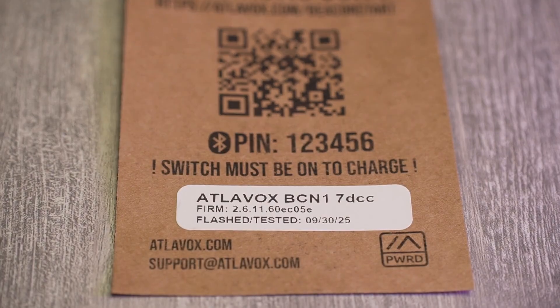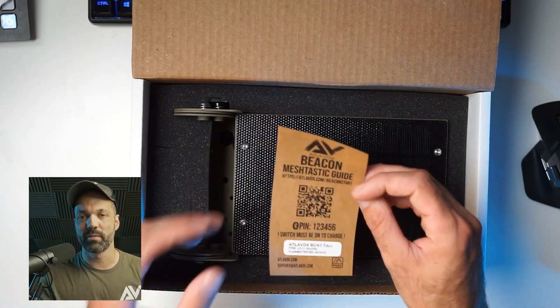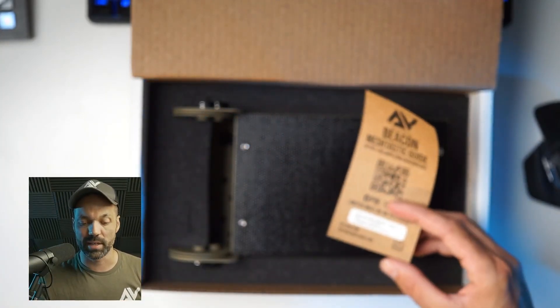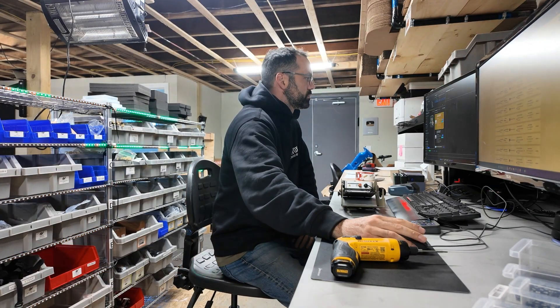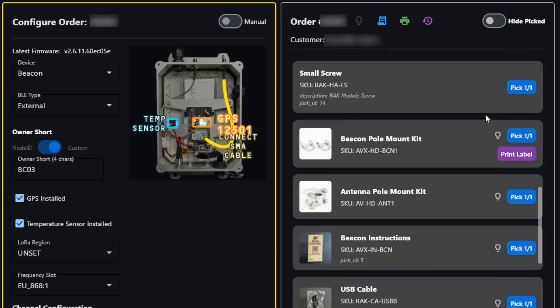Every Beacon will also have a custom label applied showing the name of the device and the firmware that was installed. Whenever an order comes in, we flash the latest stable Meshtastic firmware. We're also getting started on offering Mesh Core, which is a different project, very similar to Meshtastic with some key differences. You can always flash it yourself, or leave a note in your order and I can flash it manually. You'll also see the date the device was flashed and tested — we flash and configure your Beacon immediately prior to shipping using custom software to ensure any modules you selected are enabled and working correctly.